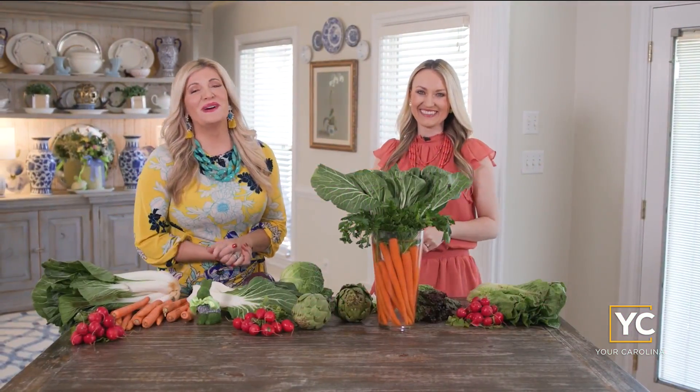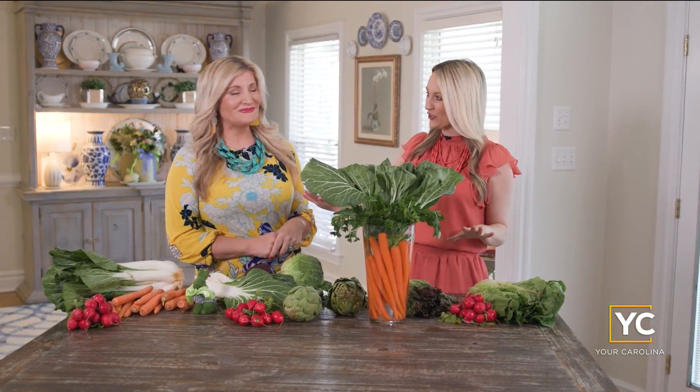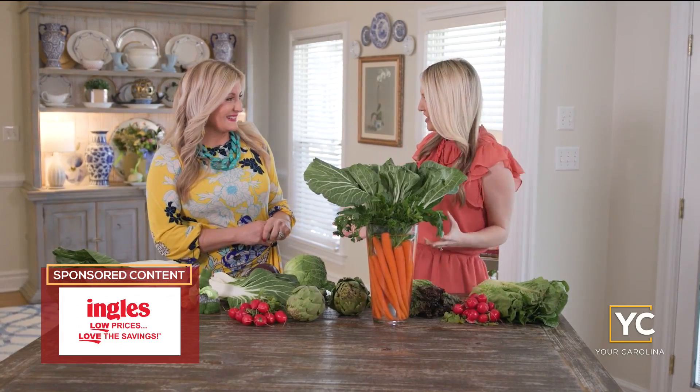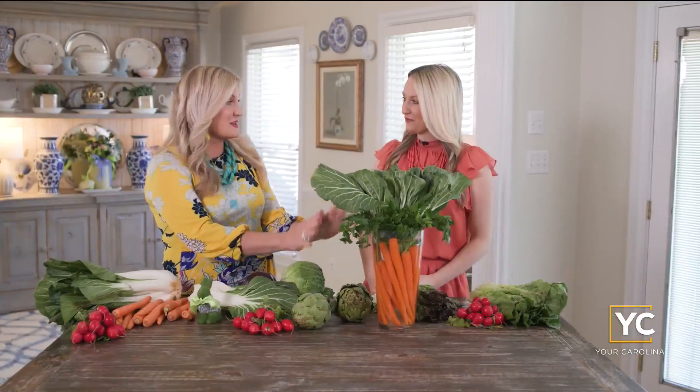Hello, hello to you and welcome to the Southern Table. You know, here in the South, we love to create beautiful tables that are inviting for our guests. And we are basically creating a beautiful garden party look for you using beautiful, fresh produce from Ingles. And everything out here is just spectacular — Ingles has the best produce.